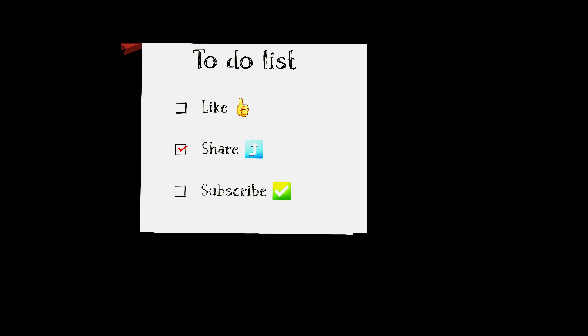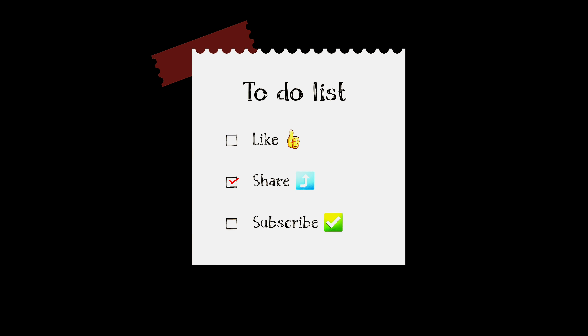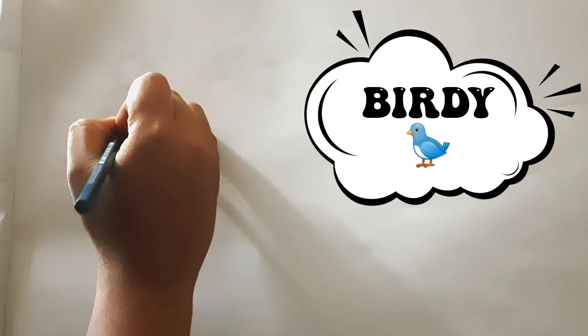Hello everyone, welcome to my channel Tanima's Art History. I hope everyone is doing well. I have a calendar in my room with different kinds of birds in it, and there is one bird from it that I like more, so I decided to paint it today.